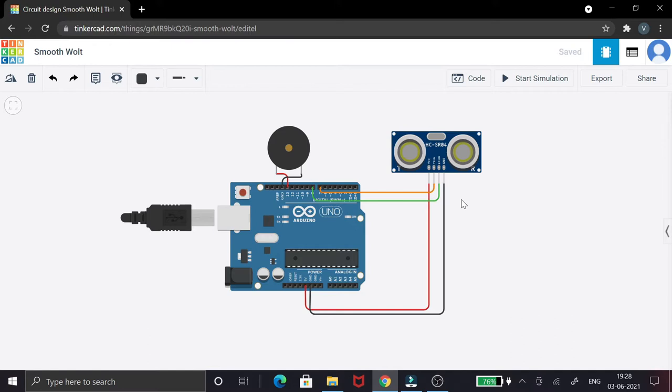Now let's see the circuit in the simulation so that we can create the actual project. This is a very simple circuit, and it can actually help many people. You can see there are two components: the buzzer and the ultrasonic sensor, which plays the major part in calculating the distance to an object or obstacle.